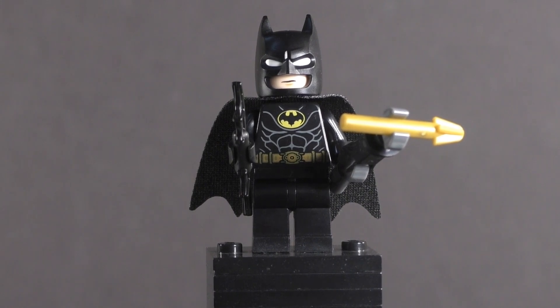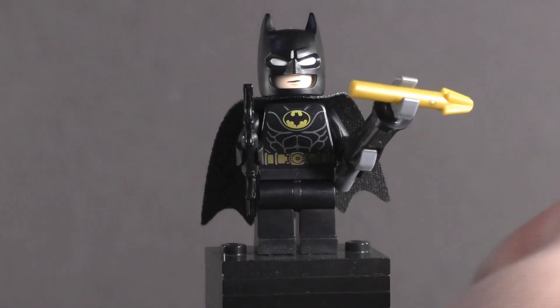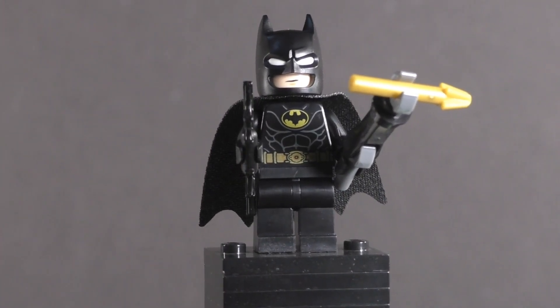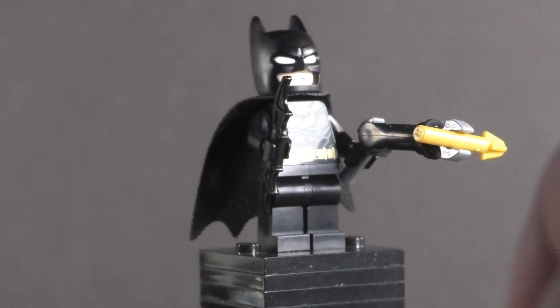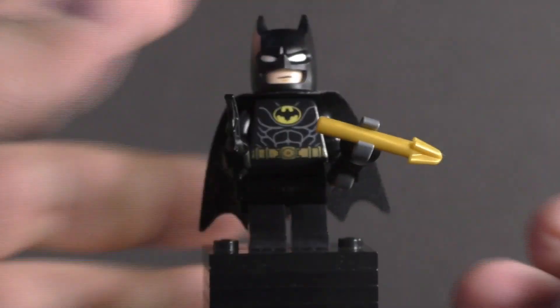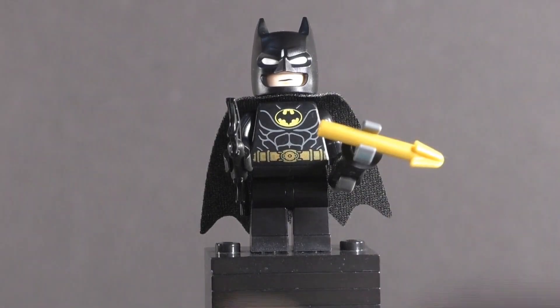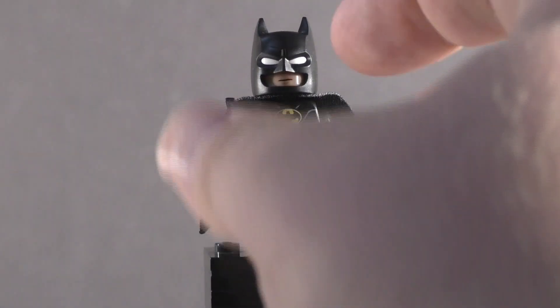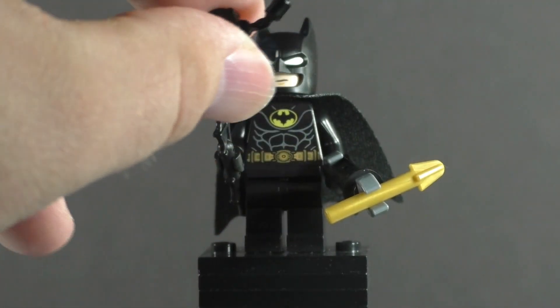Looking at his accessories first: he comes with a batarang — the same standard one we've always gotten — and this nice little build for the '89 version of his grapple gun. However, it's a little inaccurate; the golden arrow piece is supposed to show at the tip for the grapple part, but it's built that way for ease of kids disassembling it to fit into one of the play features of the set. You also get a pair of handcuffs in black, which isn't accurate to the movie, but gives kids something to play with.